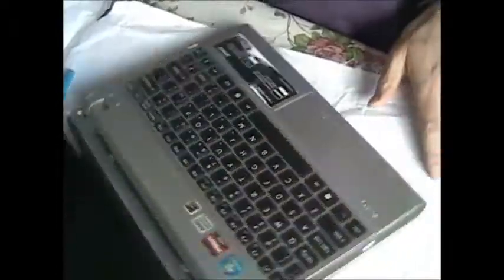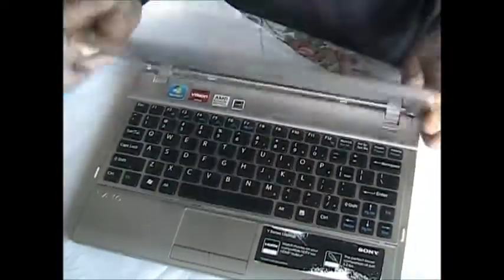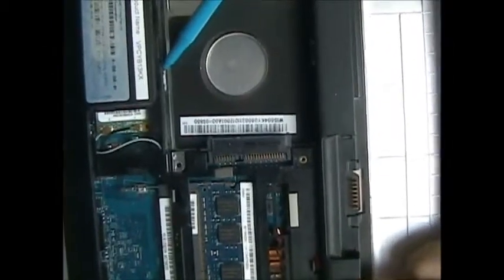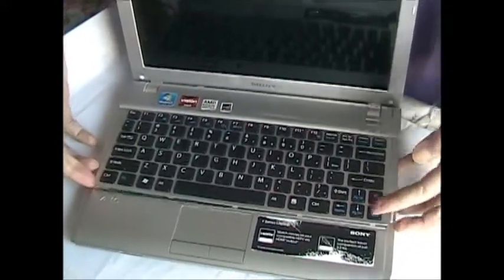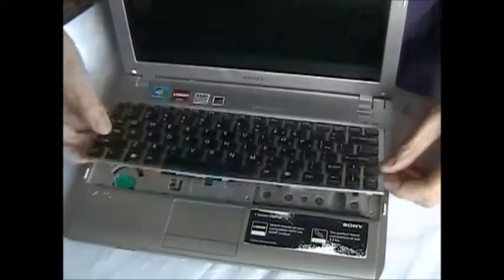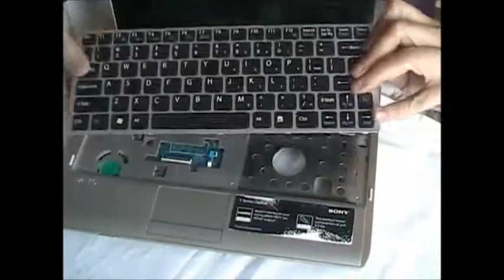We'll flip. Then we'll pry. You'll see the keyboard has a locking pad. You can pry here, so the keyboard will pop up. Then you remove the keyboard and disconnect the film cable underneath.